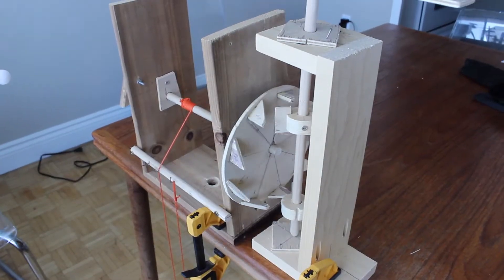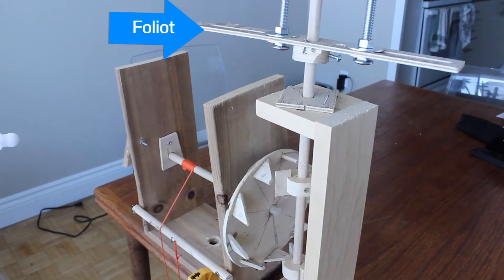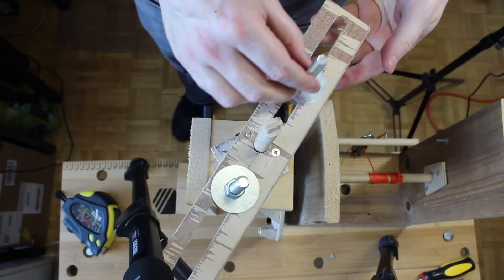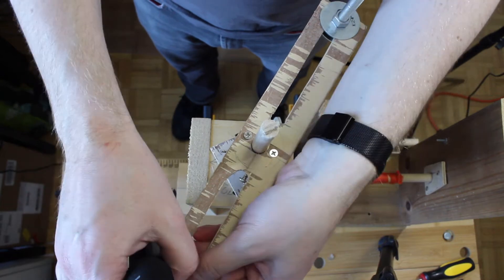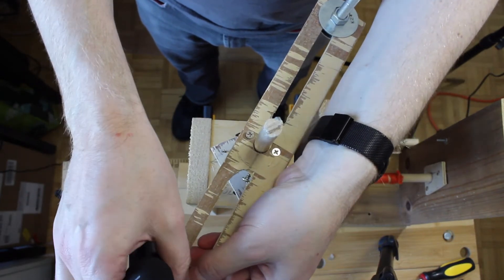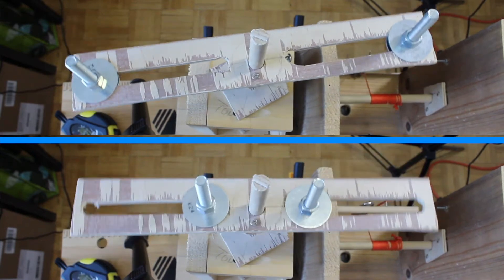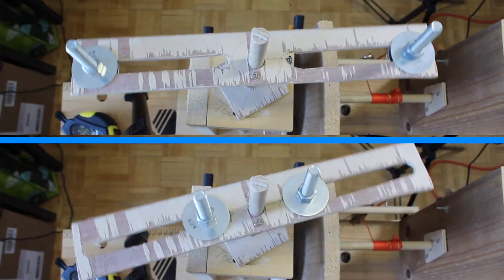That's exactly what the foliate regulator does. It's attached to the verge shaft and controls the speed at which it swings back and forth. Without changing anything else on the clock, we can fine tune the clock by sliding the bolts back and forth in this slot. Moving them all the way to the end makes the clock beat slower, and pulling them close in makes the clock beat faster.